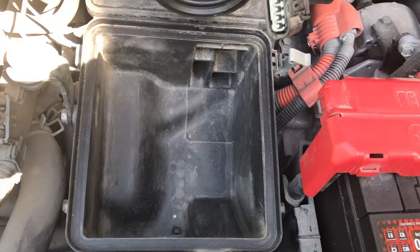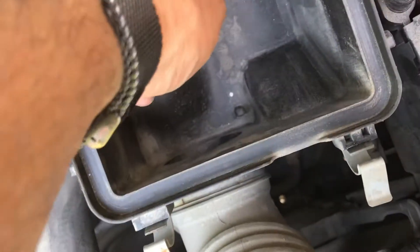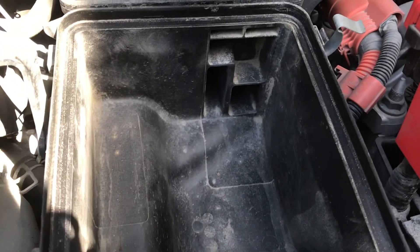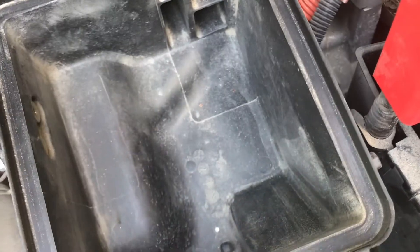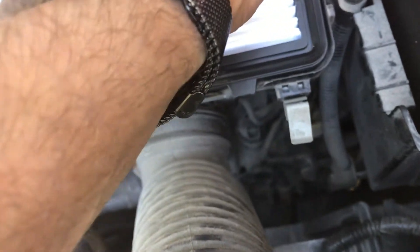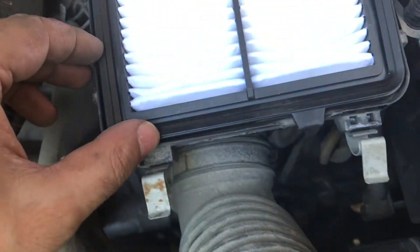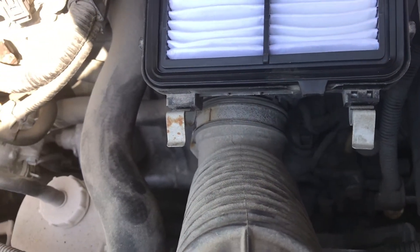In here, if you want, you can go ahead and give it a good wipe — this is just the intake, nothing is going to go to your engine through this bit — but if you want, just give it a good wipe so less stuff gets gunked up into your clean new filter. There is a groove in here and a groove in here, so the filter is going to drop in there; it's got a little bit of room to play. Once you put it in, it's got to fit quite snugly and nicely.